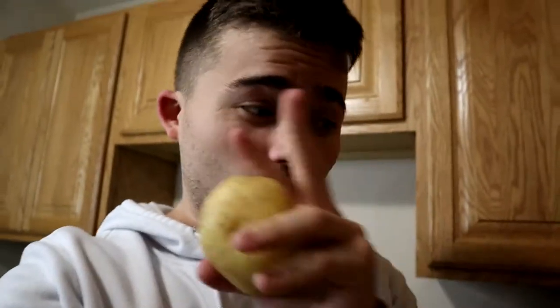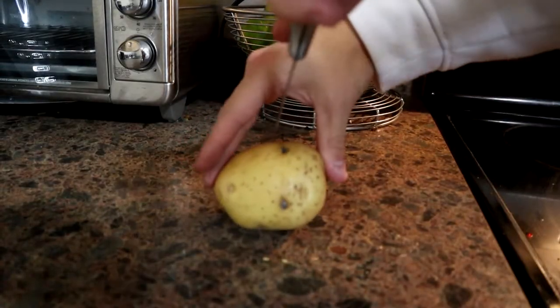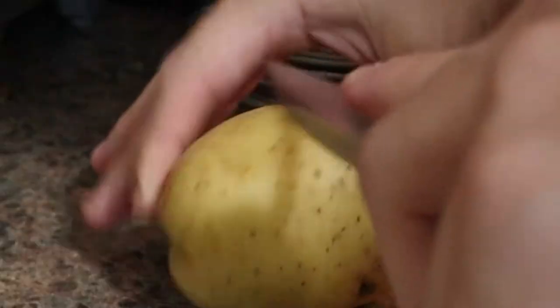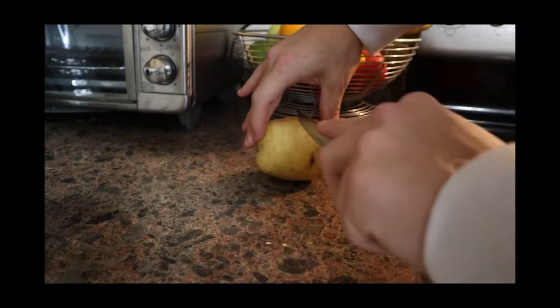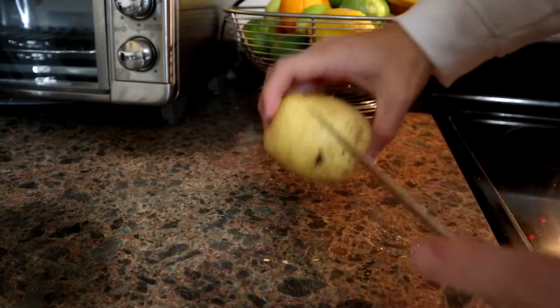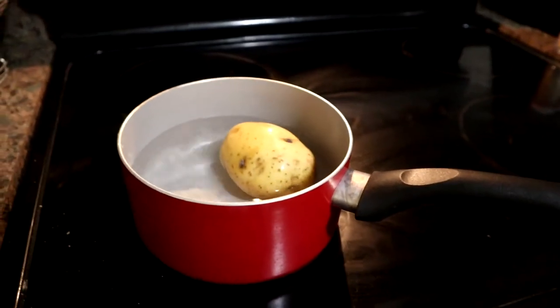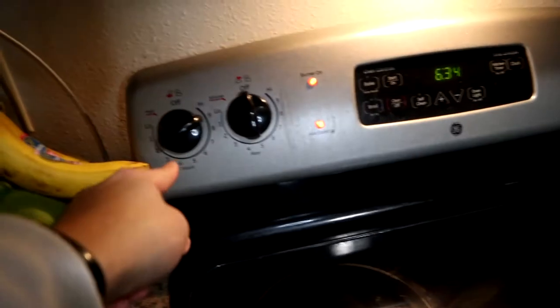I lost my cameraman for the rest of this video. For this next one, all you need is some water and a potato. It's gonna be really hard to record without a cameraman but we're gonna try it anyway. So you slice the potato all the way around — just a little slice, be careful. I just poked myself. You make a little line around it, then throw it into some boiling water for about 15 to 20 minutes. I'll show you guys what happens.